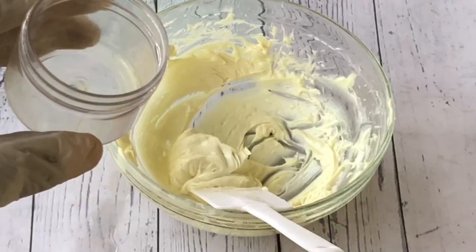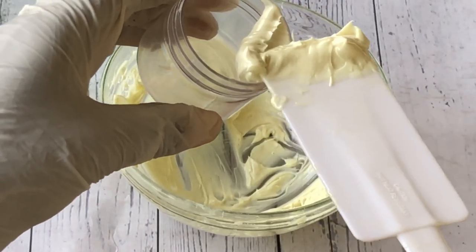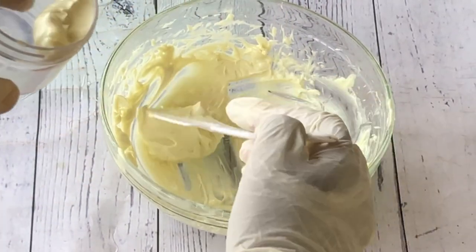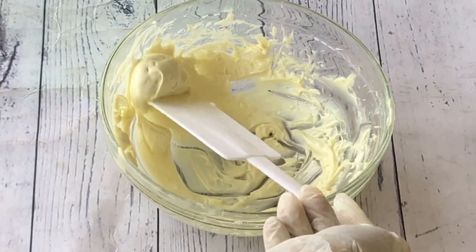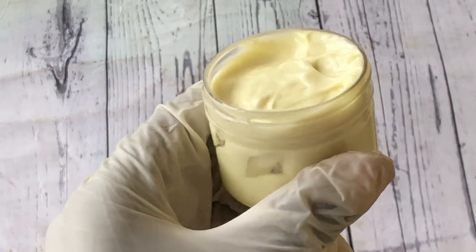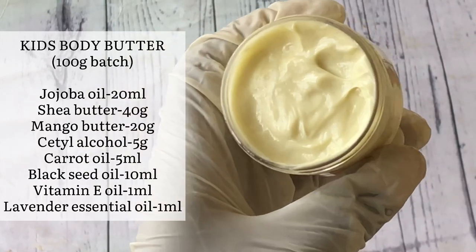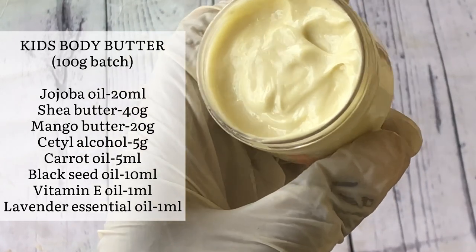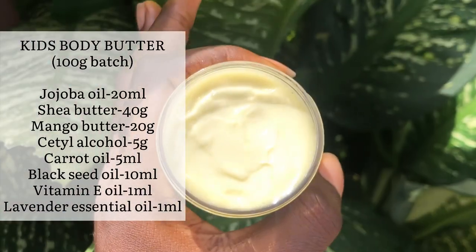As you can see this body butter is very mild because it is for kids — you don't want to use anything too strong. Now I'm going to put the body butter in my jar to save it for use. Even though this body butter is mild and it's a body butter for kids, adults can use this with no problem. Here's the full recipe with all the measurements as promised — you can take a screenshot and refer back to it when you need to replicate yours.